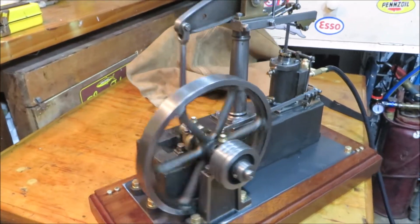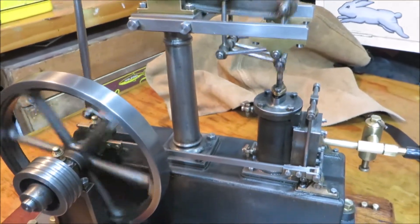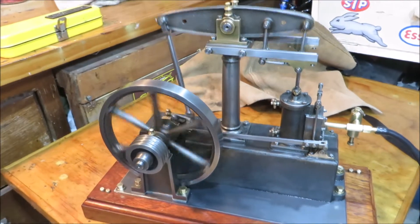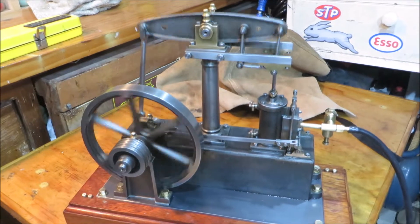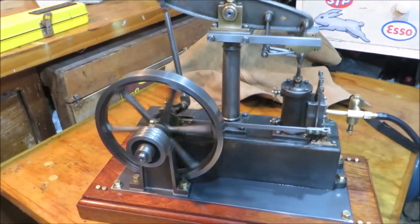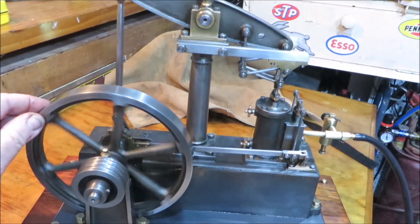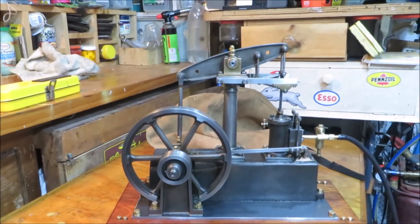OK, hope you've enjoyed seeing my beam engine running on air. Thanks for watching, bye now.